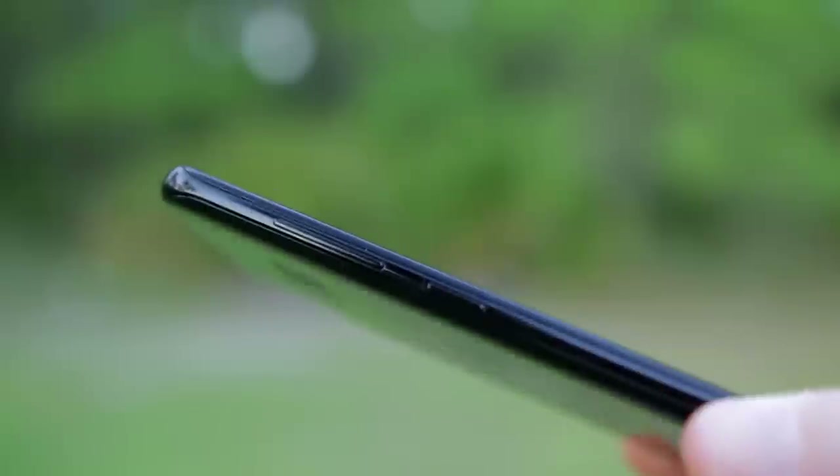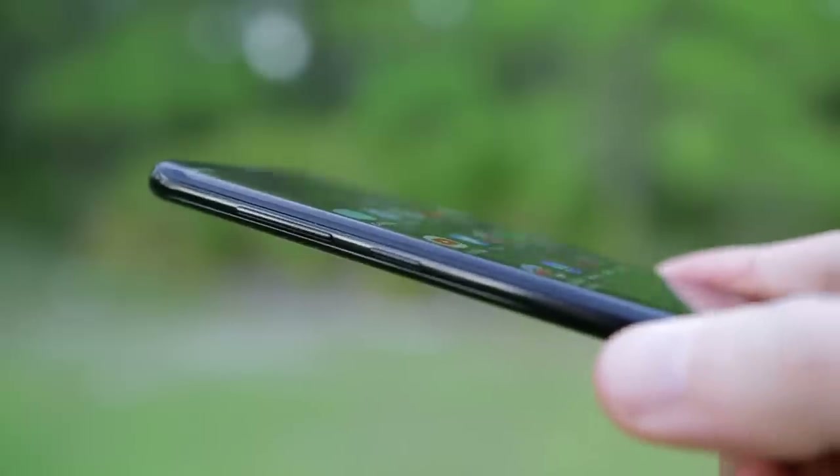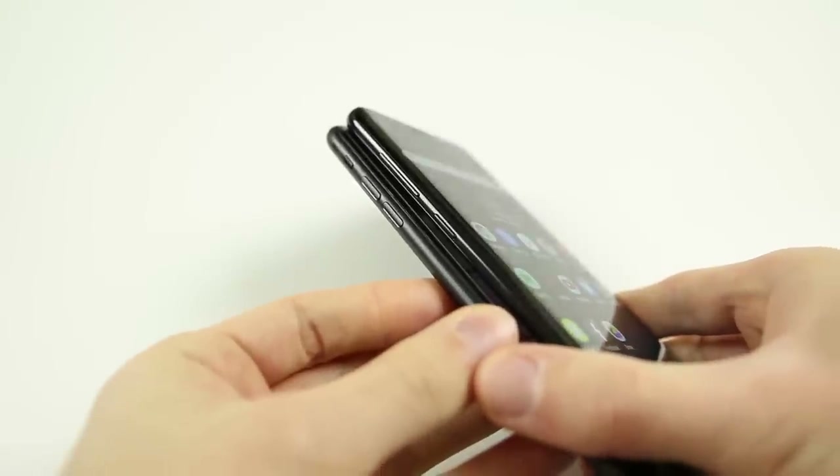I do sometimes accidentally press the Bixby button on the left-hand side below the volume markers, just because I'm used to that being the volume down key. On iPhone the volume markers are a little bit lower, so my fingers gravitate there thinking it's the volume down button. It's a little bit of a nuisance, but I'll definitely get used to it and stop doing that soon enough.